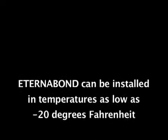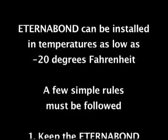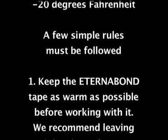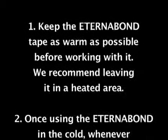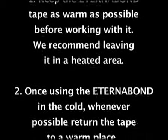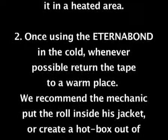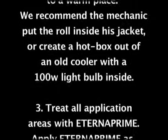EternaBond can be installed in temperatures as low as minus 20 degrees Fahrenheit, but a few simple rules must be followed. Keep the EternaBond tape as warm as possible before working with it — we recommend leaving it in a heated area. Once working in the cold, return the tape to a warm place whenever possible. We recommend the mechanic put the roll inside his jacket, or create a hotbox out of an old cooler with a 100-watt bulb inside.